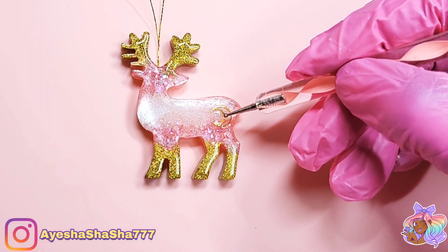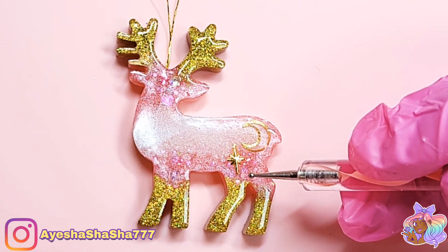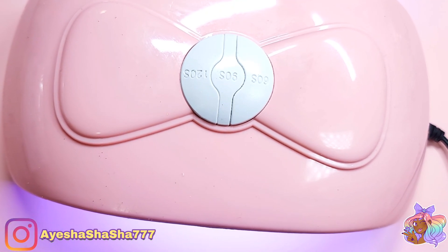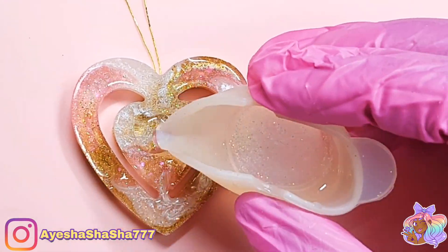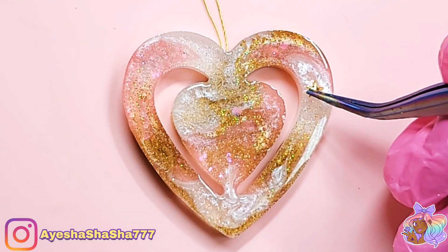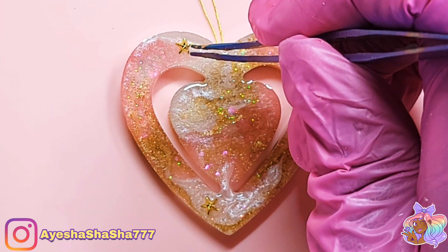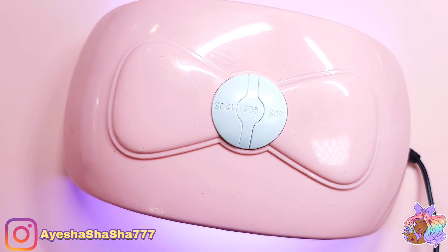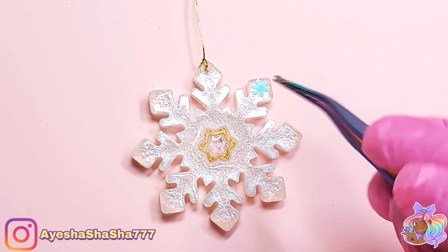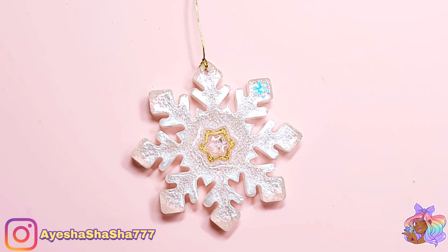One of my favourite things to do to all my resin pieces is to add embellishments. These cute little moon and stars are also from Larissi. I absolutely love doing this because it just adds something a little bit extra to the resin pieces. Speaking of extra, this snowflake needs more snowflakes, so I added one for each point.